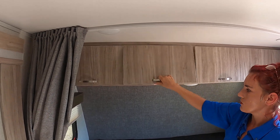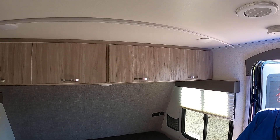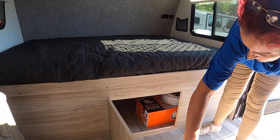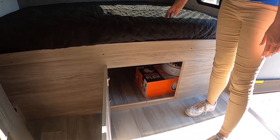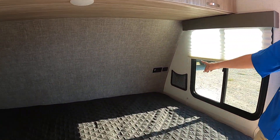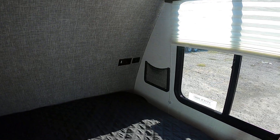If you have something in the front storage compartment and don't want to go outside, open this one up and you can crawl through — or send the kid in. You also have 110 plugs and USB ports here, and they gave you a basket to put your phone in so you're not searching for it throughout the night or in the morning.